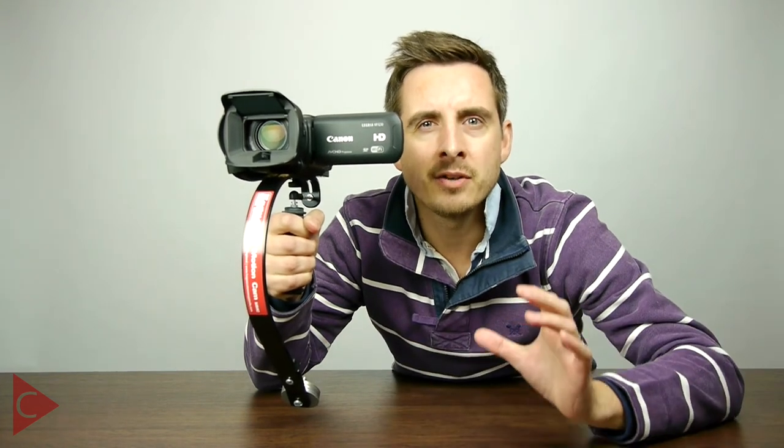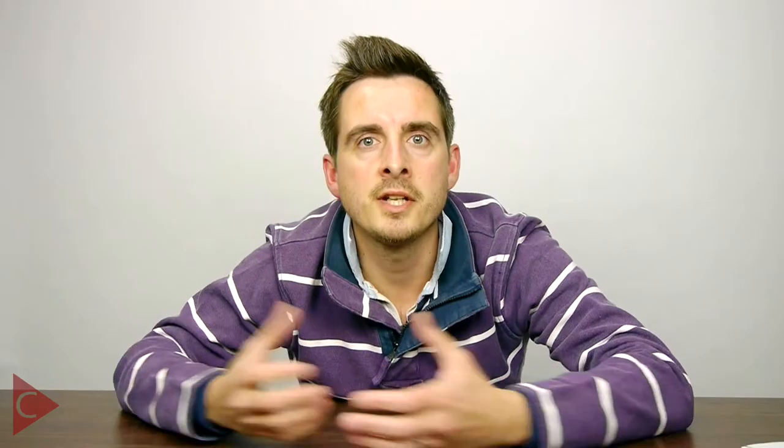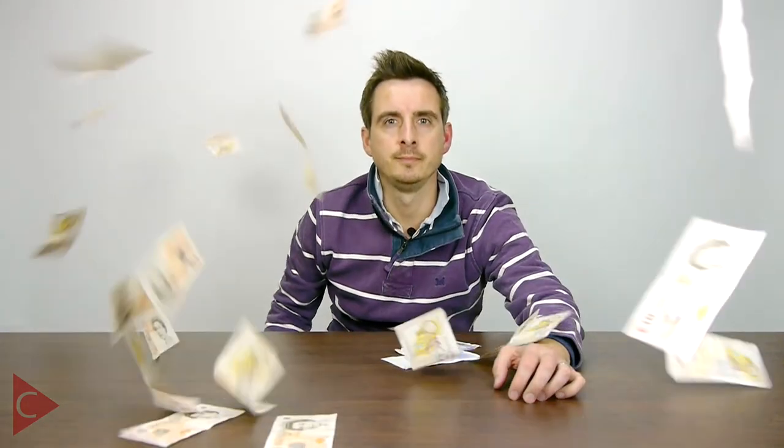You'll be astounded by the quality of footage you can achieve. So that's it — £500 invested in great quality equipment that is actually going to enhance your video capabilities. I've included below links to all of the products I've discussed today. If you don't already subscribe to our channel, please make sure you hit the subscribe button before you leave. And most importantly, above anything else, please make sure that you invest in decent quality video equipment and don't just throw your money away.